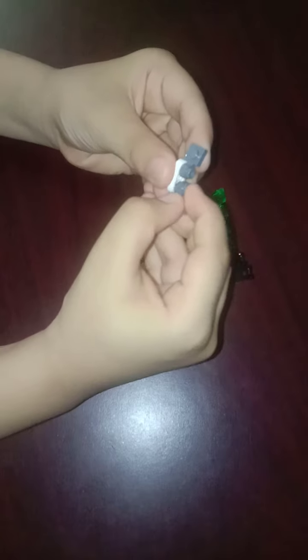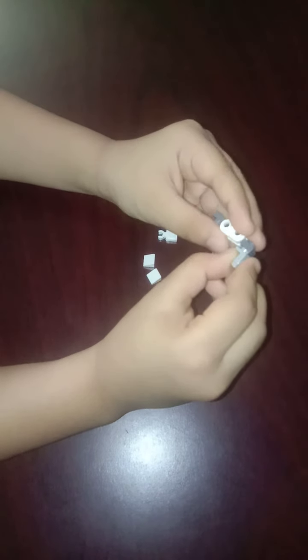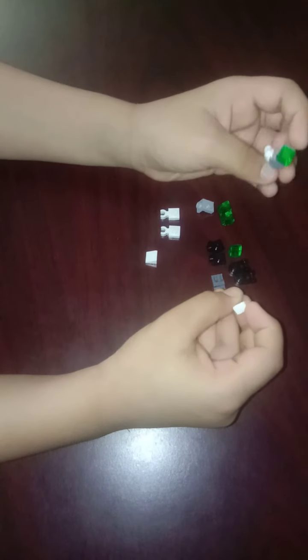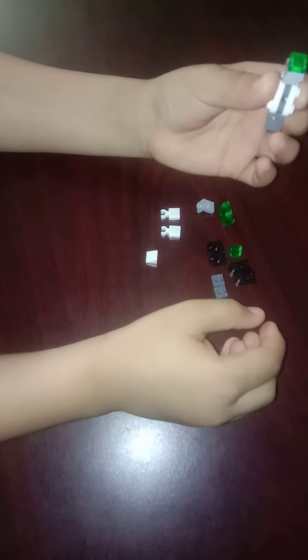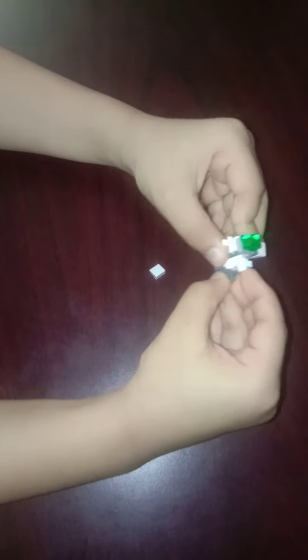Take one of those pieces and stick it right here, and another one right here, but you have to make it go upside down like this. Then take one of those pieces and stick it right here, and then take one of those pieces and stick it right here. Take one of those pieces and stick it right here.